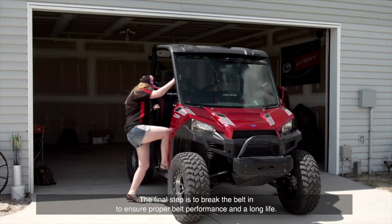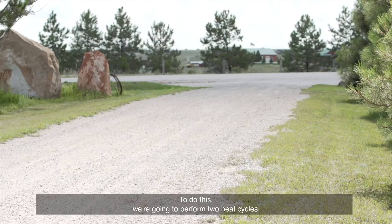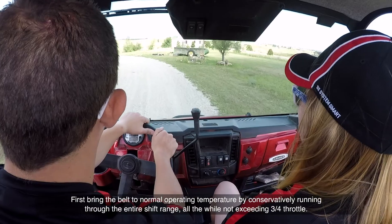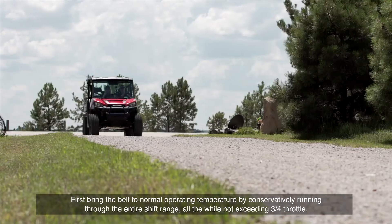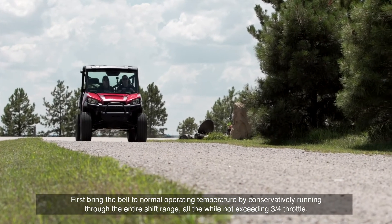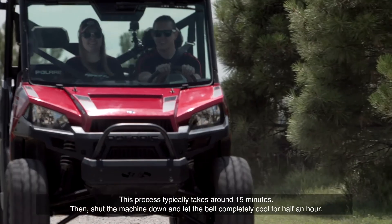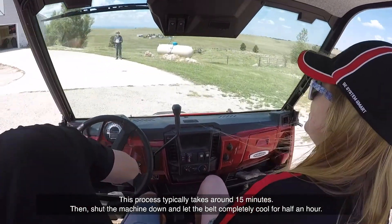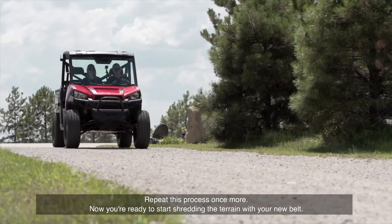The final step is to break the belt in to ensure proper belt performance and a long life. To do this, we're going to perform two heat cycles. First, bring the belt to normal operating temperature by conservatively running through the entire shift range, all the while not exceeding three-quarter throttle. This process typically takes around 15 minutes. Then shut the machine down and let the belt completely cool for half an hour. Repeat this process once more.